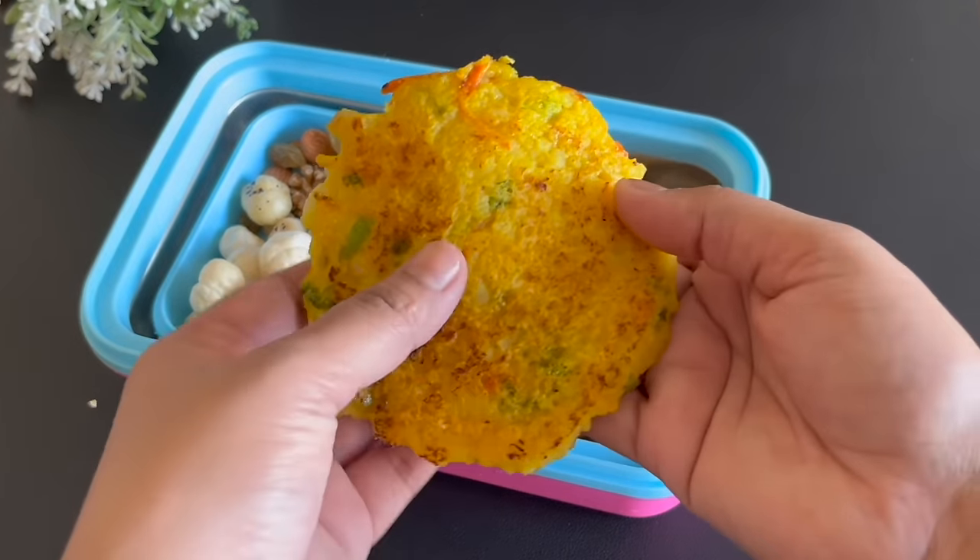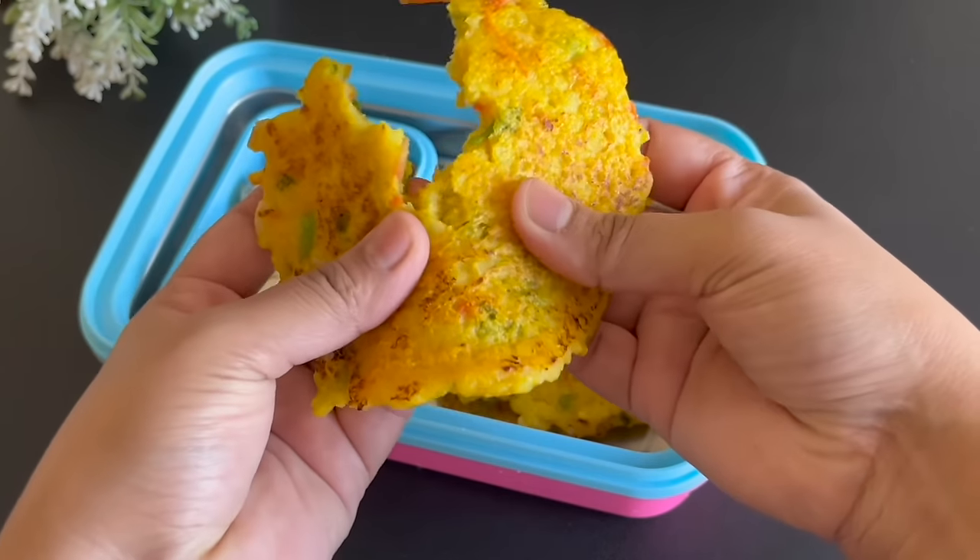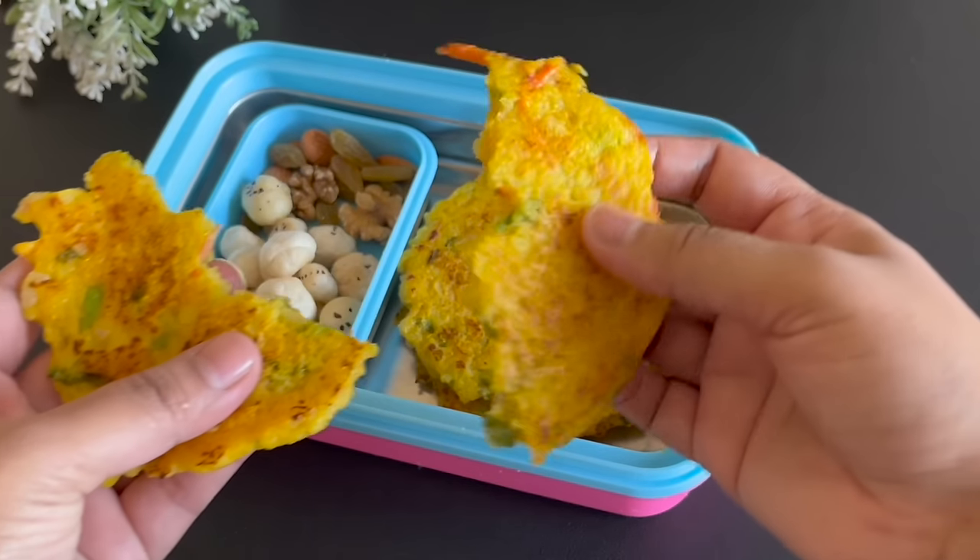Thanks Mansi! Today we will make a healthy and tasty recipe — this is Suji Poha's chila. So let's start.